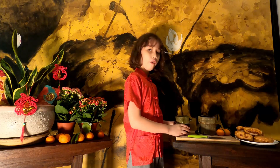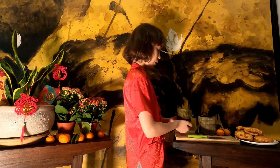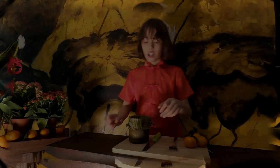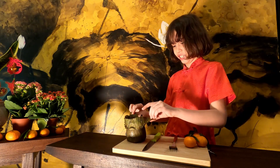Now I will be cutting up and eating the 年糕. Now we will be cutting it up. This thing is actually pretty sticky.